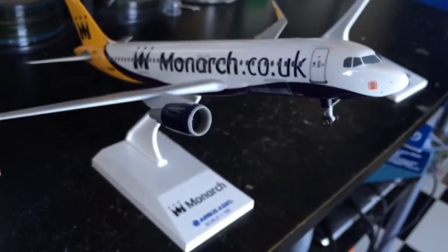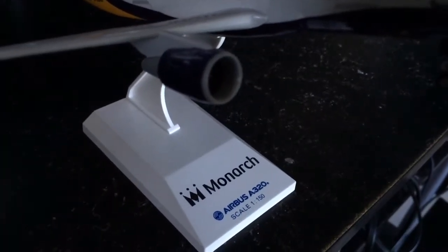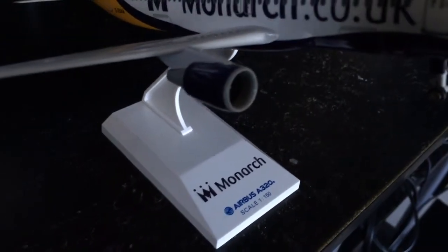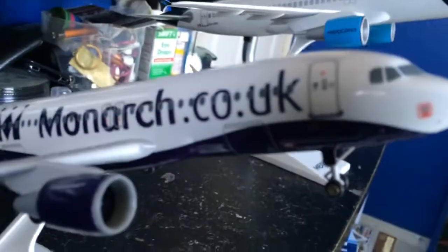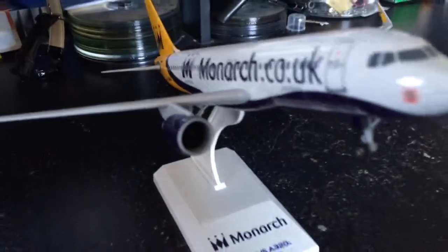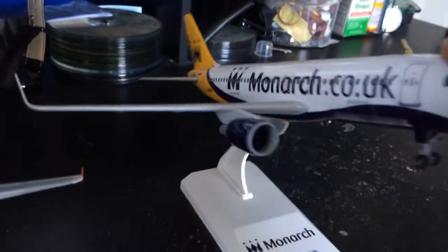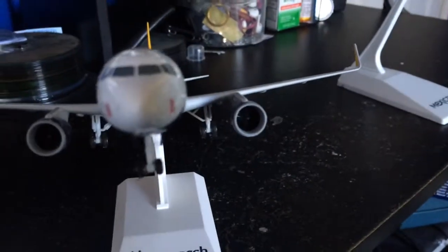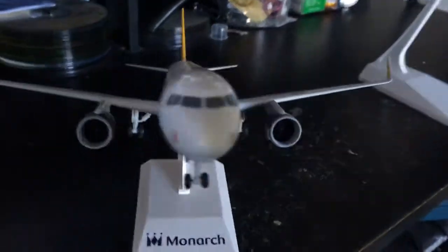Then I have this Monarch Airlines, which is by Skymarks. This is an Airbus A320, just like the other two, at a scale of 1 to 150. This airplane is very detailed as well. You can see the engines, and the turbines spin when you blow on them.